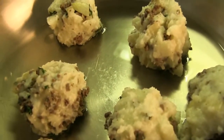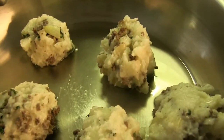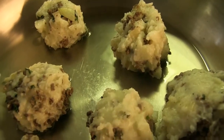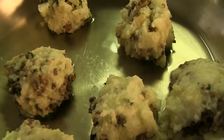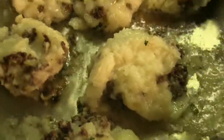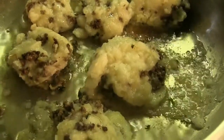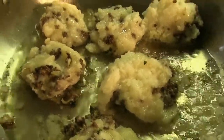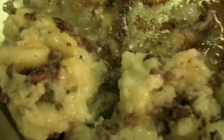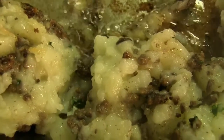We added half an inch of vegetable oil to the pan, and as you can see, we have six balls of Iraqi meat stuffed mashed potatoes. We're going to let these heat up, cooking them on both sides. Here are our potato balls cooking in the oil. We would probably suggest adding a little bit more flour just so the potatoes aren't too mushy. As you can see, our potatoes are now looking nicely browned because we've cooked them for a while.